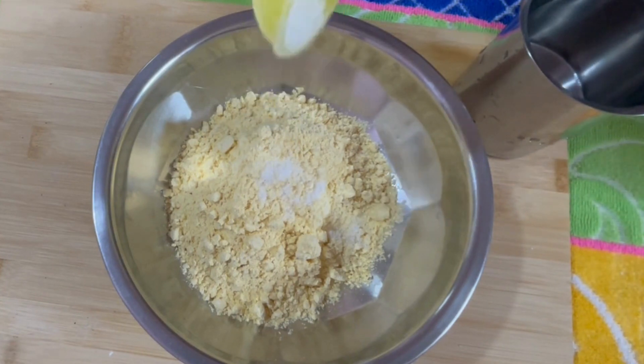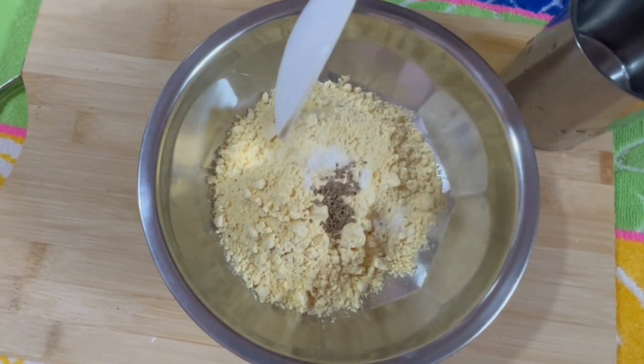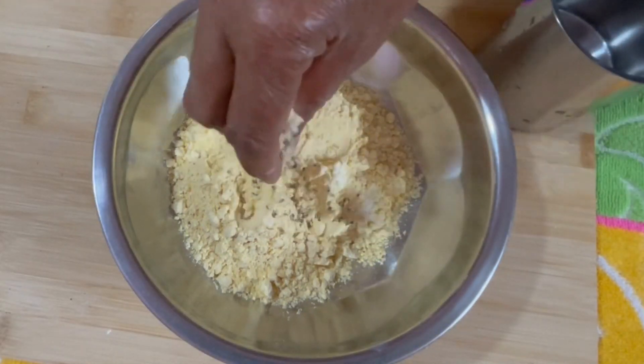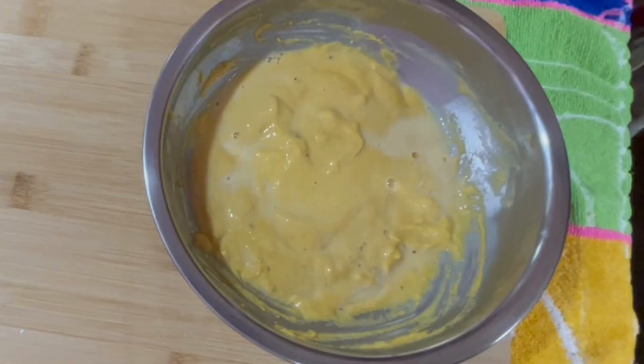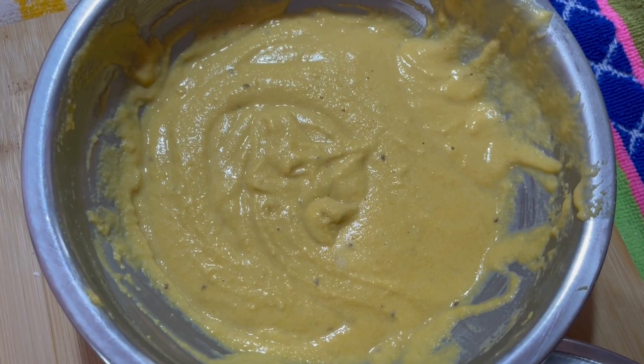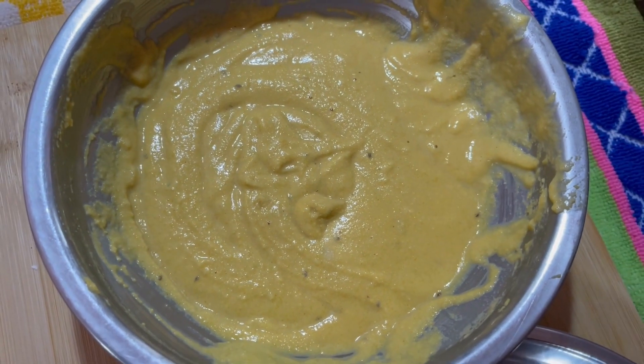Add 1 tablespoon carom seeds, mix it well by adding water. Then add a pinch of baking soda. The flour batter needs to be a little bit loose.